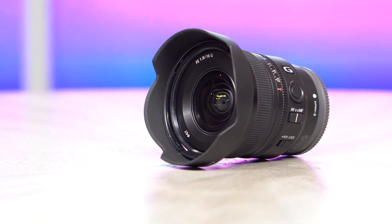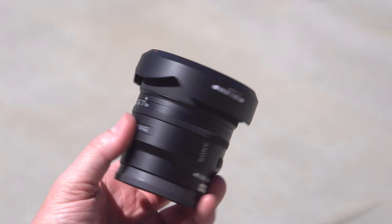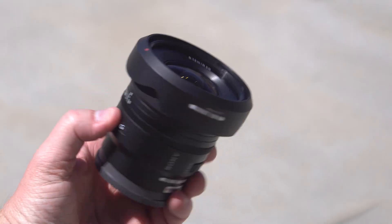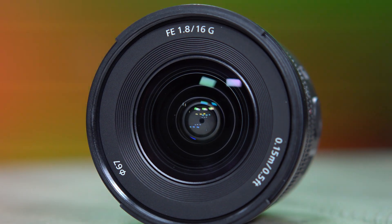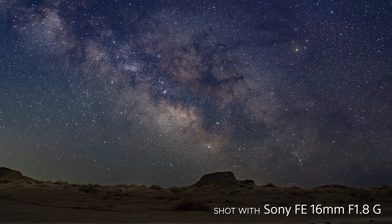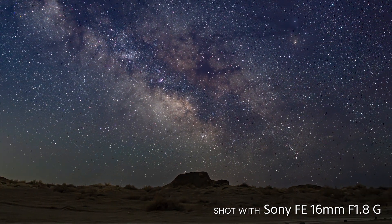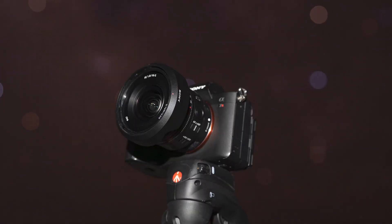Sony's newest lens is about to hit shelves, and I've already been shooting with it for weeks. They're showing off its daily versatility, but with a wide 16mm field of view and a big aperture of f1.8, it's obvious that this new addition to the G-lens lineup should be perfect for capturing star-filled landscapes — released right at the tip-off of Milky Way season. Did Sony design a lens specifically for this channel? And should you add this to your astrophotography kit when it releases? We're about to find out.